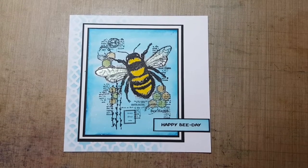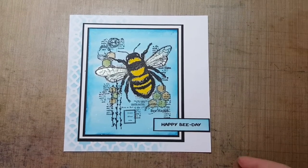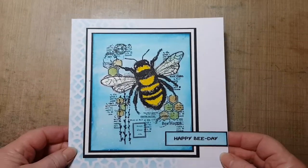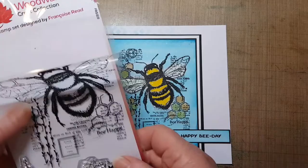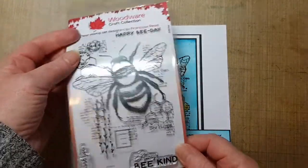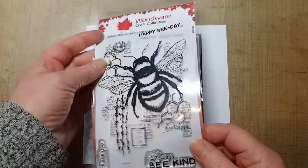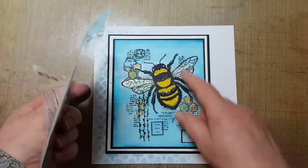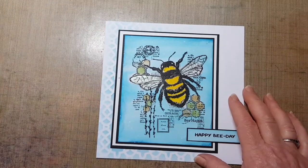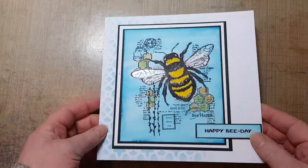Hello everyone, it's Jill here and welcome to my craft. Today I'm going to be showing you how I've made this beautiful card with this huge bee. It's a Woodware stamp called 'To Be Happy' and it's quite a large stamp — three and seven eighths by four and three quarters — so I'm putting it onto a seven by seven card. Let's get started!